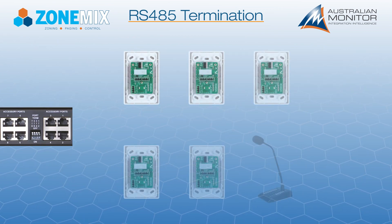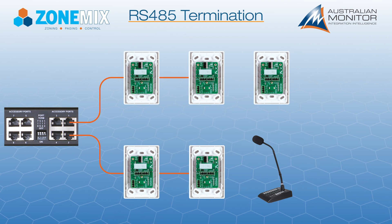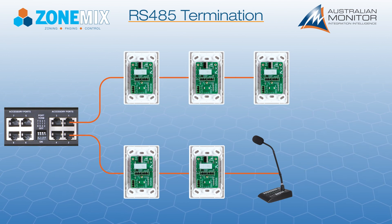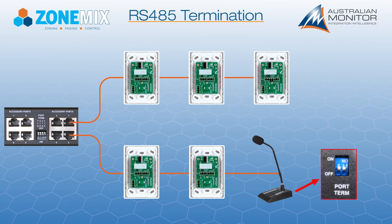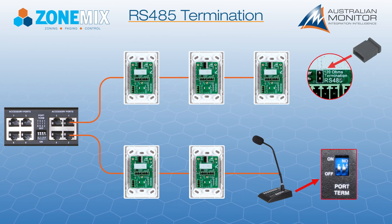Finally, every cable run must be terminated at the last accessory on the run which uses RS-485. To achieve this, use the DRP switch on the ZMPS and the supplied jumper on the wall panels.